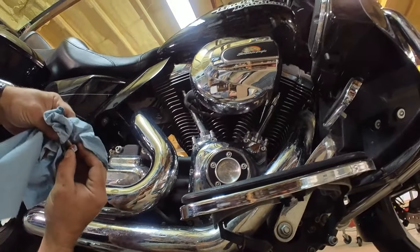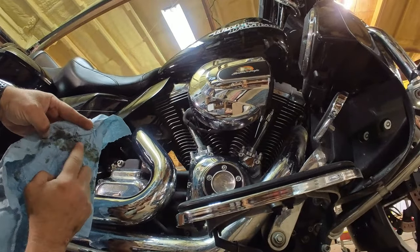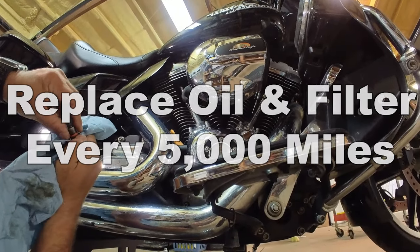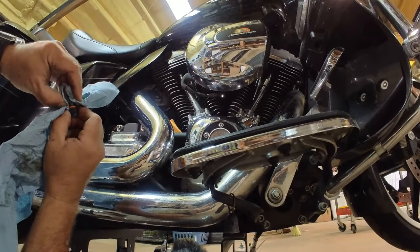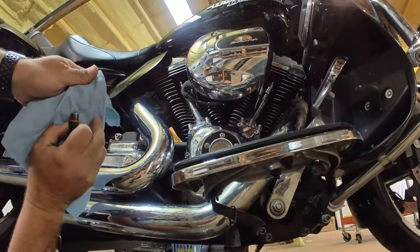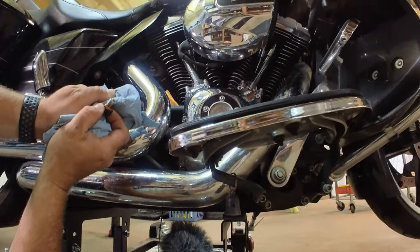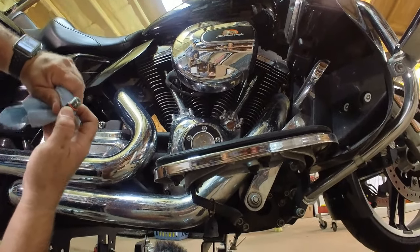I just did this at 3,000 miles. I'm checking my rag for metal or anything on the drain plug stopper, but it looks really clean. The recommendation is every 5,000 miles, and you might be wondering why I'm doing it at 3,000. That's because we're getting ready to go to Sturgis, and I know I'm going to put over 3,000 miles on it, which means I'd be past due for an oil change. I do not want to do it up there, and with almost 70,000 miles on the bike, I'd rather be proactive and change it before I go.